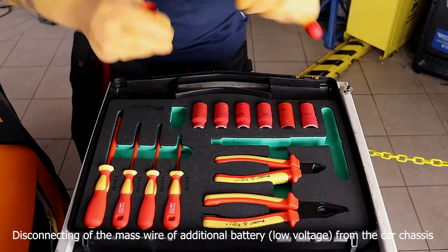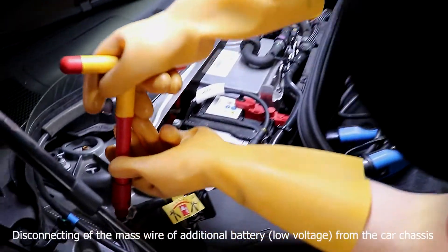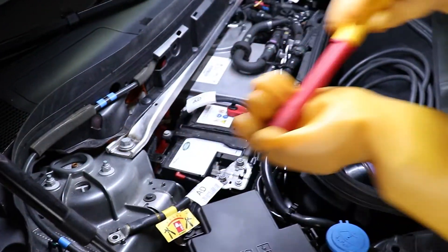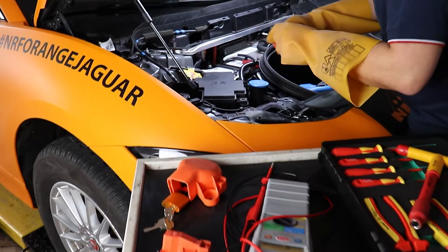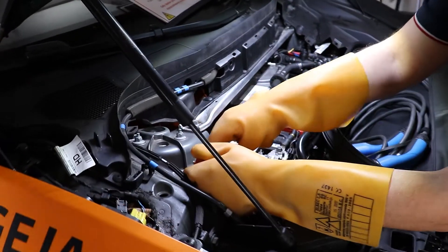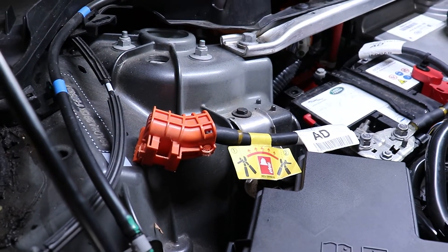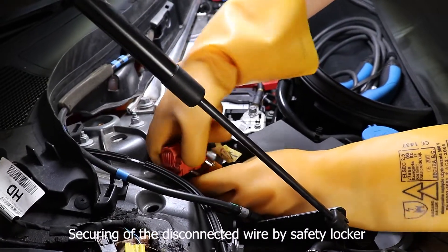Disconnecting of the mass wire of the additional battery low voltage from the car chassis. Securing of the disconnected wire by the safety locker.